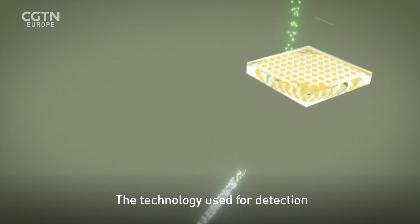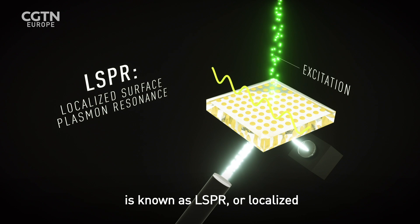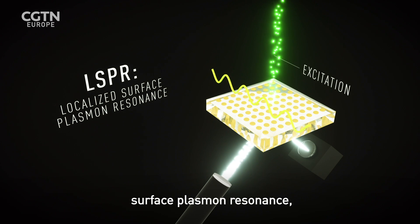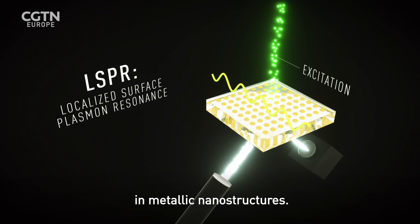The technology used for detection is known as LSPR, or localized surface plasmon resonance — an optical phenomenon that occurs in metallic nanostructures.